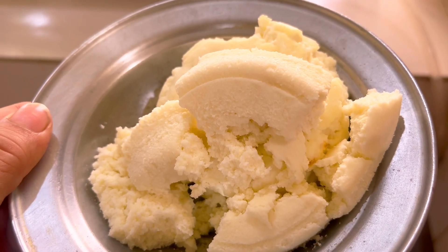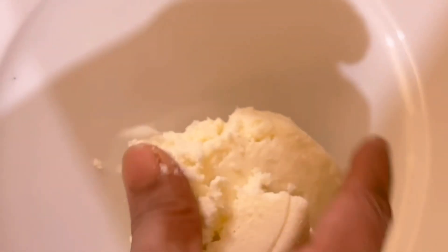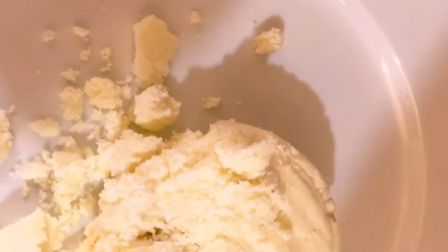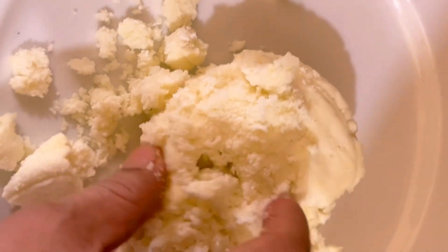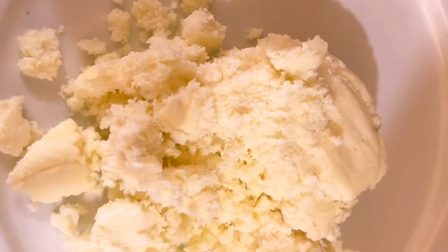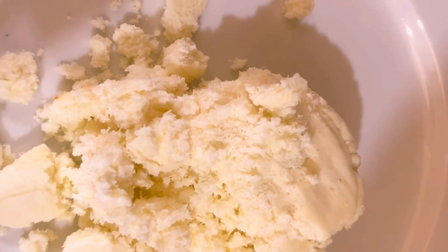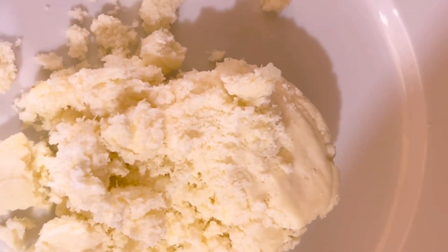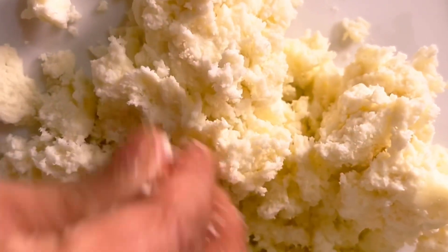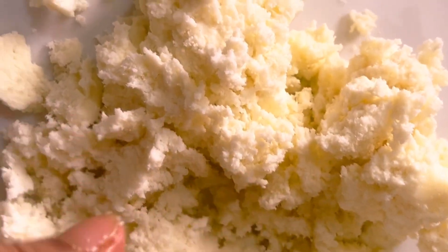I am going to share the recipe with you. I will make the recipe for this.